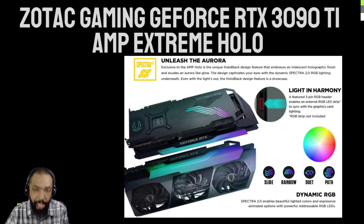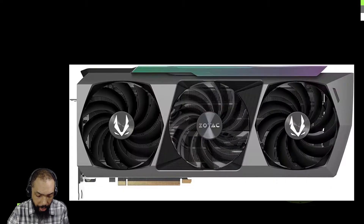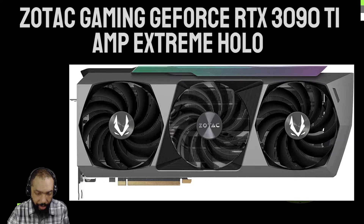So that's the intro, and basically it's a very powerful card for a very good price. So let's talk about some of the features.